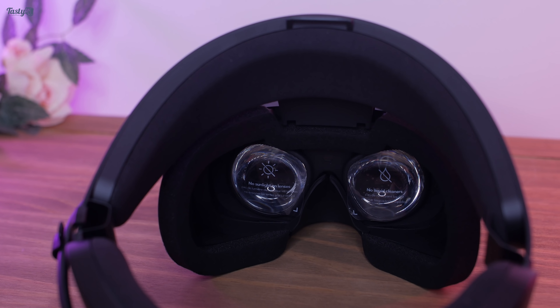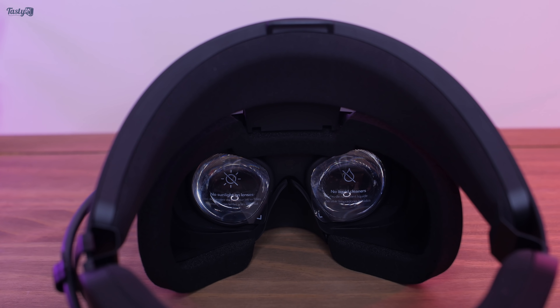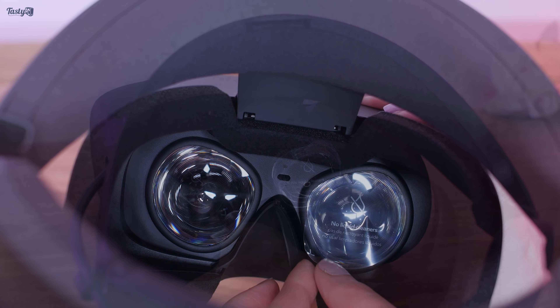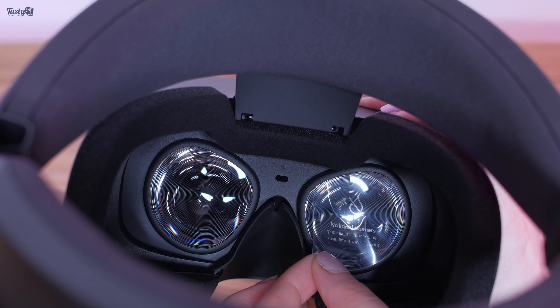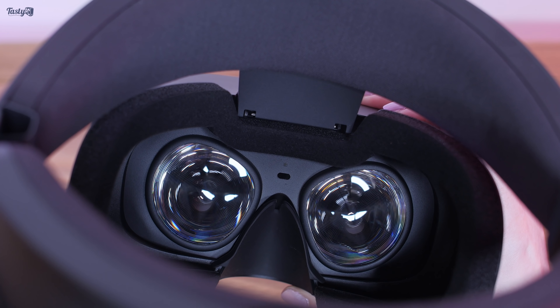The Rift S has improved optics and a higher resolution screen compared to the original Rift. This is my first premium VR headset, so I can't make direct comparisons, but I can say that I was expecting the screen door effect to be significantly more noticeable than it actually is — so that's good.